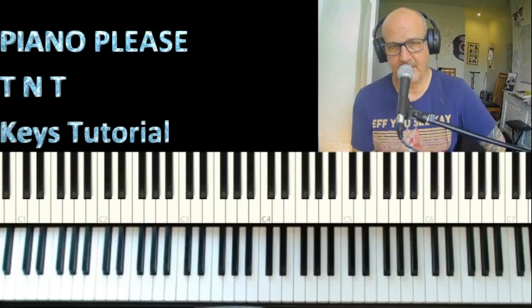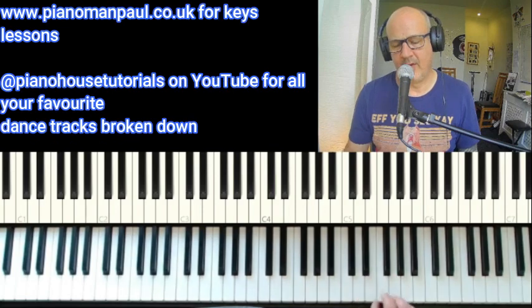Welcome back. Today we're going to be looking at Piano Please by TNT — the first piano part.